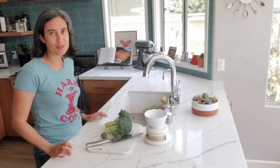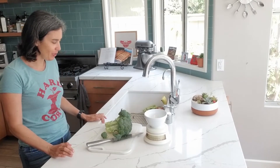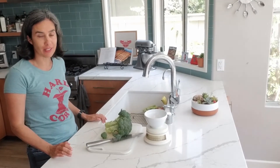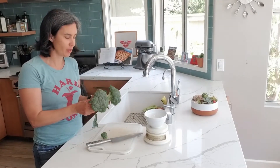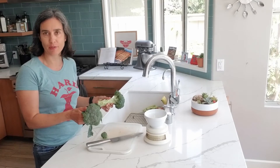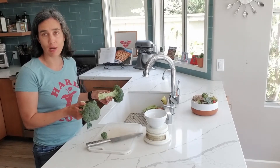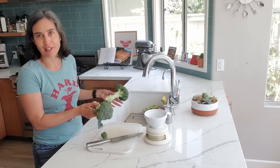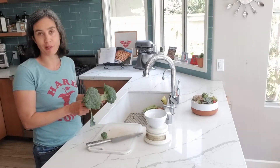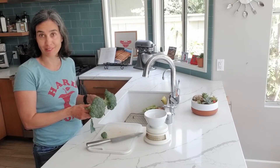Hello Food Waste Warriors! I'm Adrienne Markworth, the Executive Director of Lea's Pantry. Today we are going to talk about broccoli. Broccoli is a great food for Food Waste Warriors because you can eat it in a lot of different ways — you can roast it, steam it, eat it raw, put it in a soup, or shred it up and make it into slaw. Today we are going to roast it: a really easy recipe with some olive oil, salt, pepper, and a little lemon juice at the end.